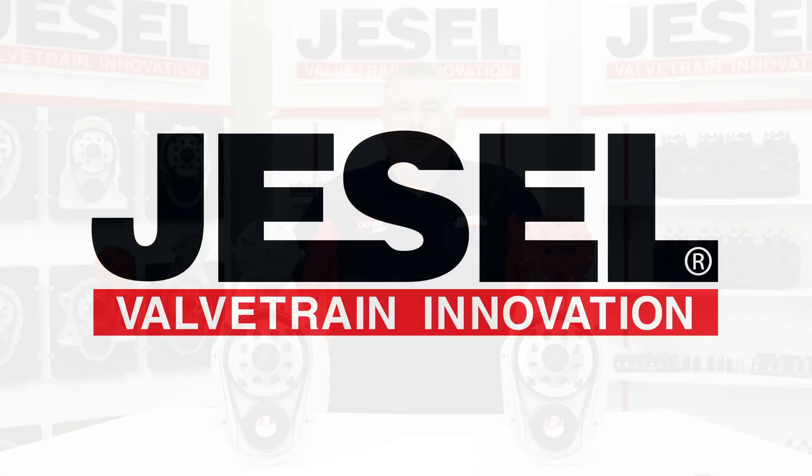If you need any additional information, you can contact our sales department at 732-901-1800, or you can visit us online at Jessel.com. Thank you.